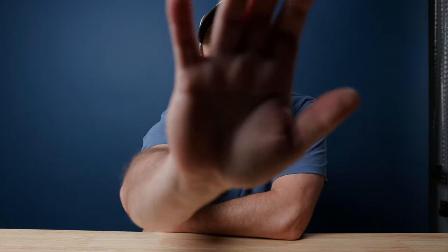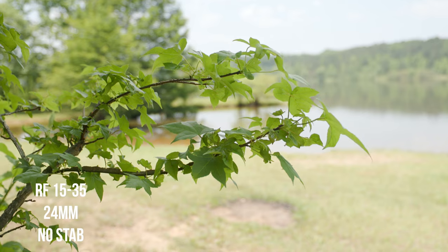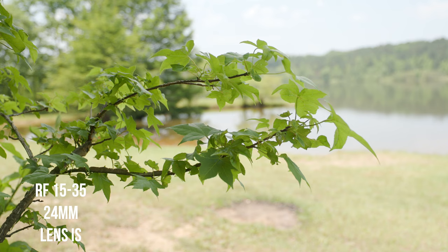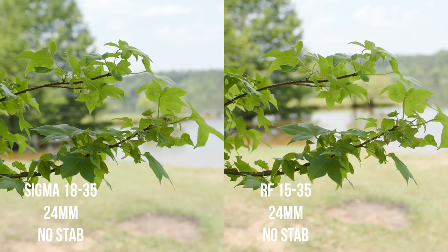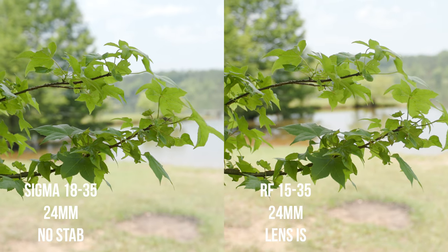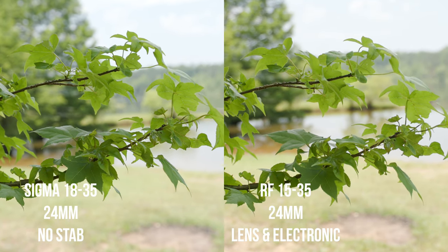And here's the Sigma lens. Of course, the RF lens has the upper hand with stabilization because it has stabilization in the lens, whereas the Sigma does not. The C70 does have an electronic stabilization system which works really well.